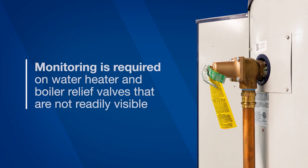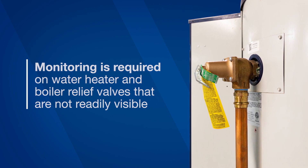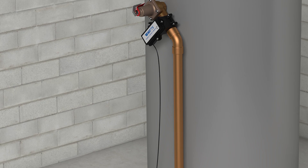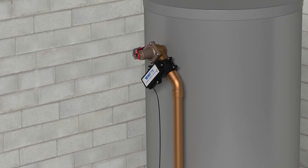New IMC code stipulates that monitoring is required on water heater and boiler relief valves that are not readily visible. By installing and activating the sensor on your boiler or water heater, you can improve your system's visibility and remain IMC code compliant.